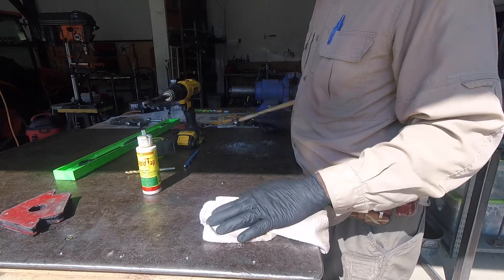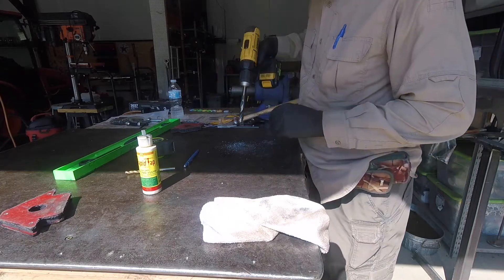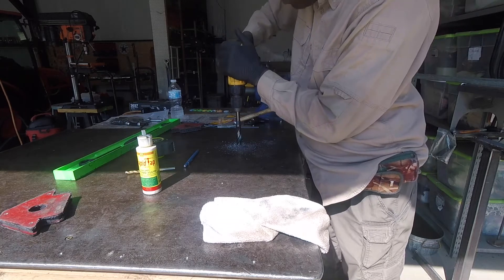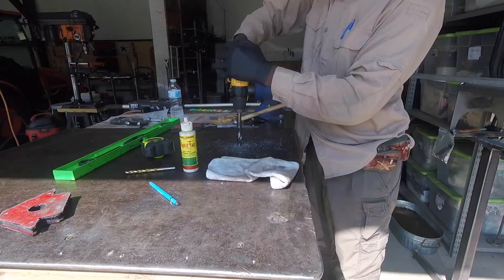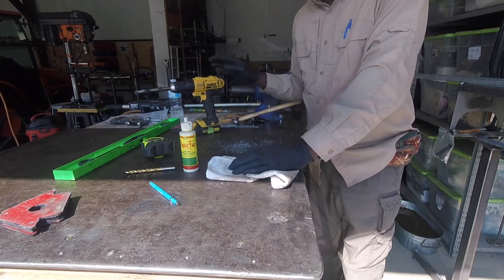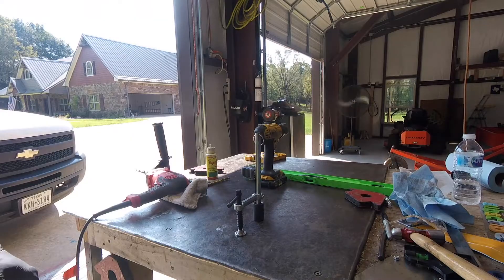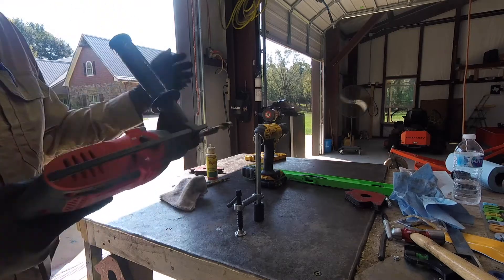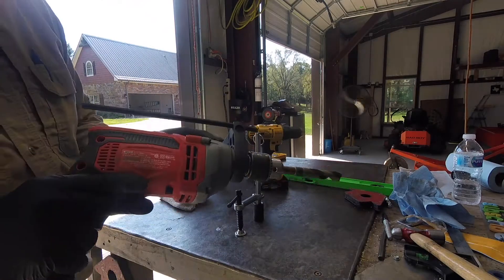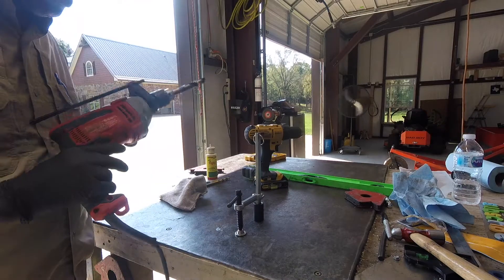I decided to work on this first in case my drill gets dull — at least I have two holes. I mostly weld on this side due to the plug over there. It's getting pretty hot so I got my bigger drill. The little battery-powered drill was doing it but taking a long time and getting warm, so I got my hammer drill out, put it on the drill function, and it went right through.